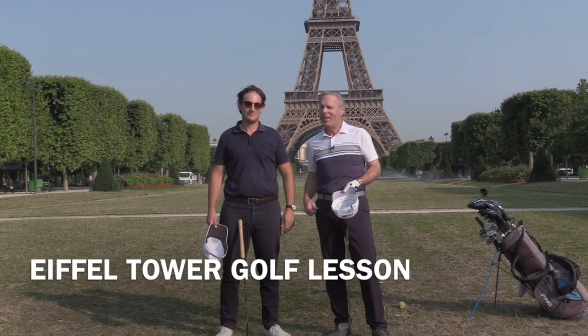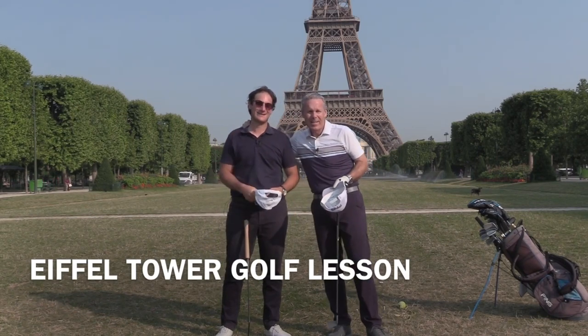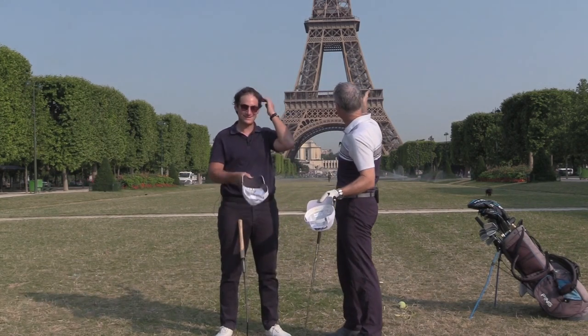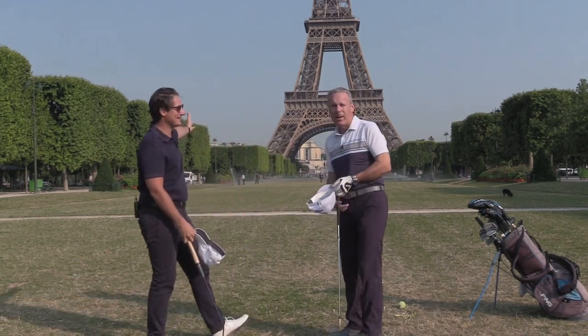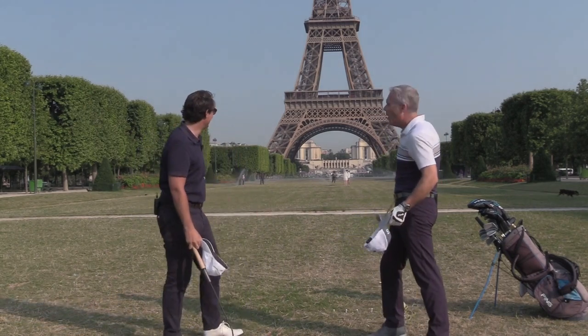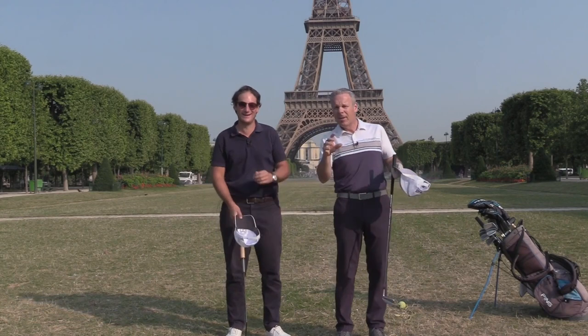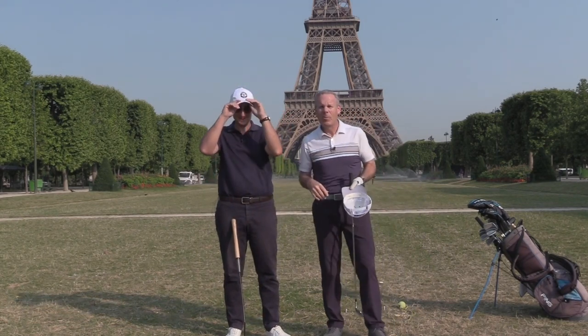Hey everyone, Sean Clement here with my best guy, Edouard Montaz. Hi guys. And look where we are — right in front of the Eiffel Tower. Can you believe it? We've got people getting married over there, people doing yoga over here. It's nice and early in the morning.